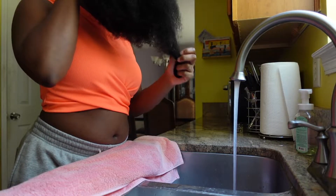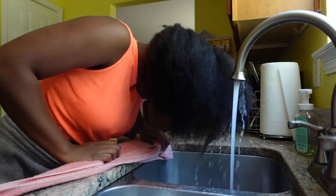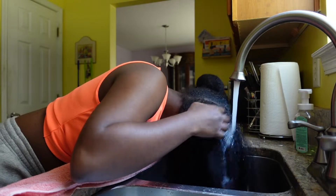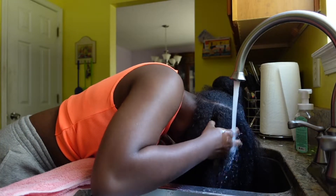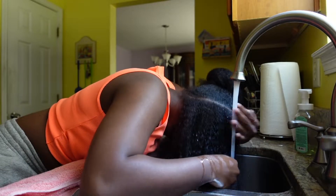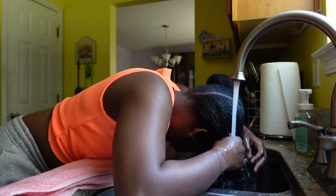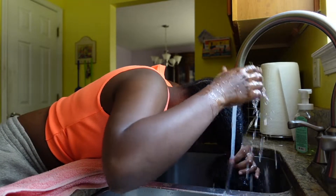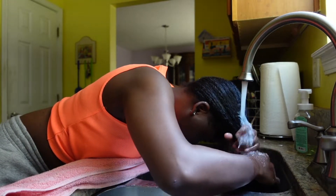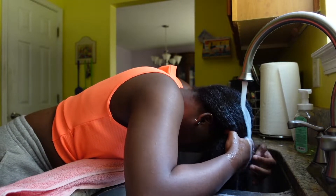I'm just going to repeat the same thing and get started with the first section of my hair. I like to wash my hair in warm water. Since I do have low porosity hair, which means it's harder for my hair to retain moisture — oils and water usually sit on top of my hair — it takes about five minutes for the whole section to get fully wet.